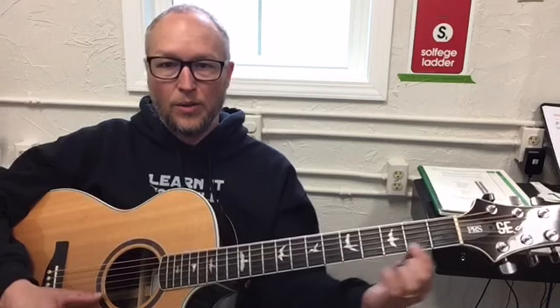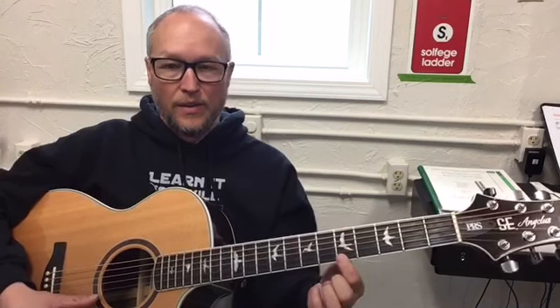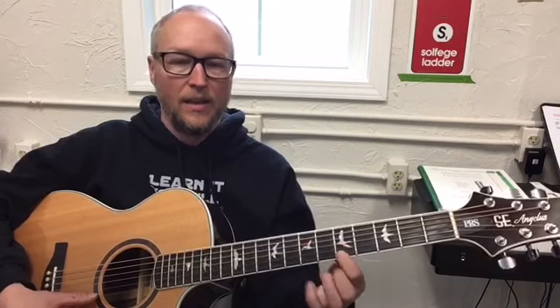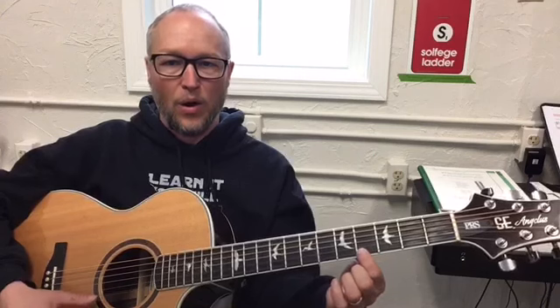After you've practiced zero, zero, seven, seven, nine, nine, seven, the next part goes like this. How I wonder what you are. The fret numbers are five, five, four, four, two, two, zero. Again: five, five, four, four, two, two, zero. How I wonder what you are.